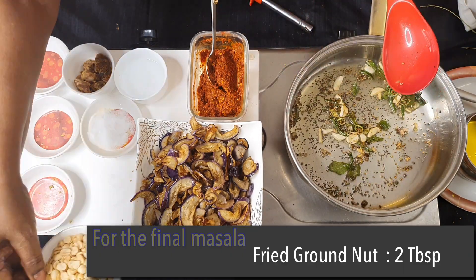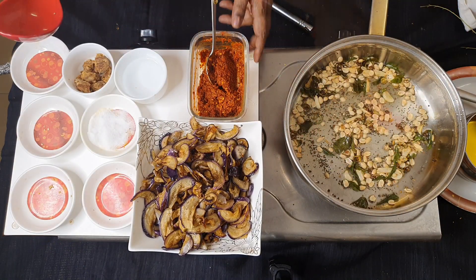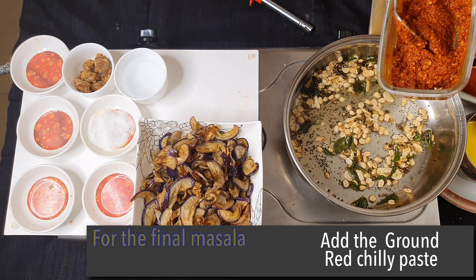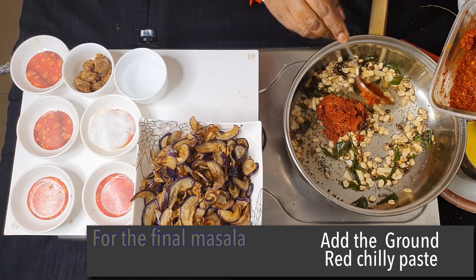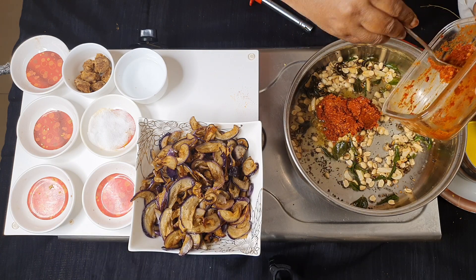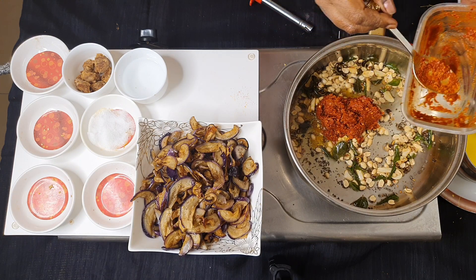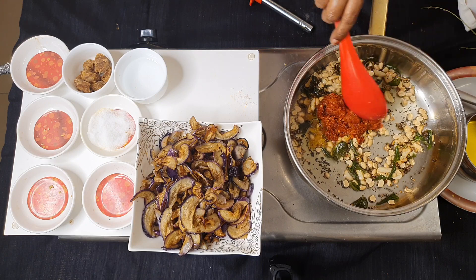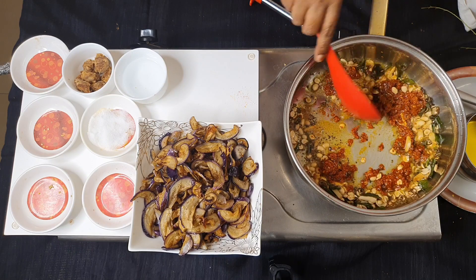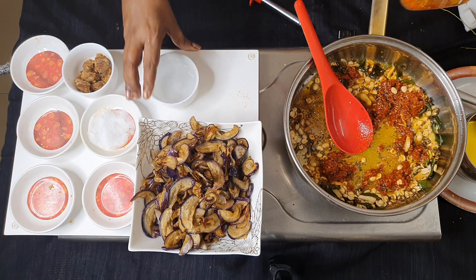I am adding about 2 tablespoons of fried groundnuts and then the red chili paste which we have made. There should be no water added to the paste. I used a little bit of vinegar to make the paste, and now I use a little bit of vinegar to clean out the blender bowl.